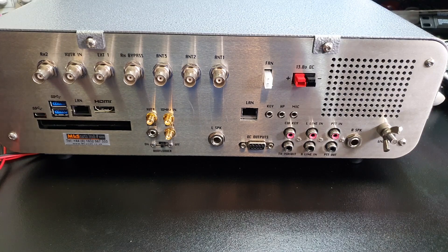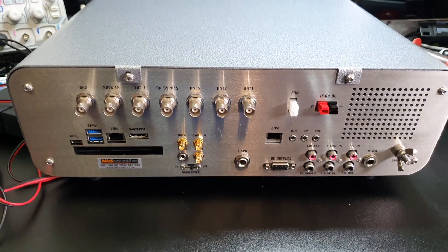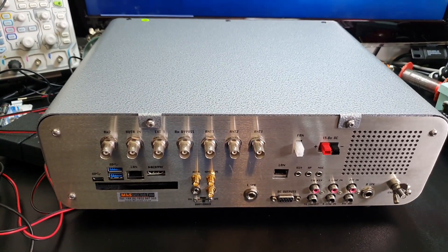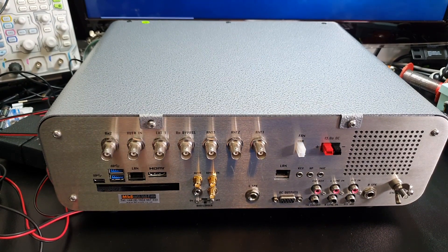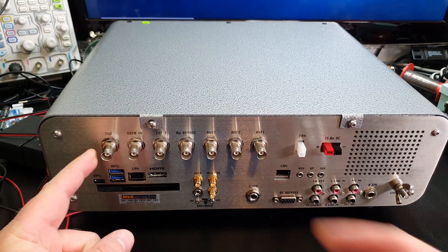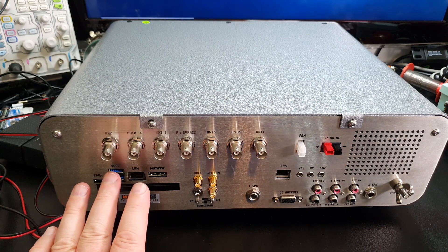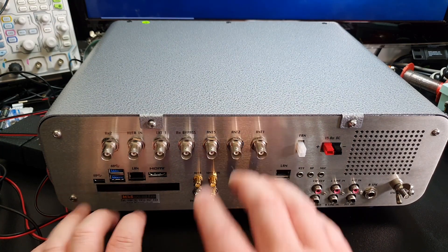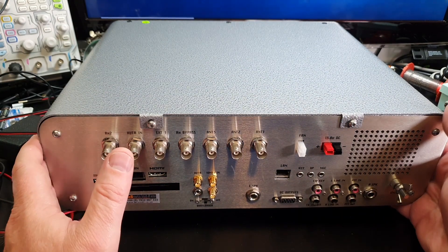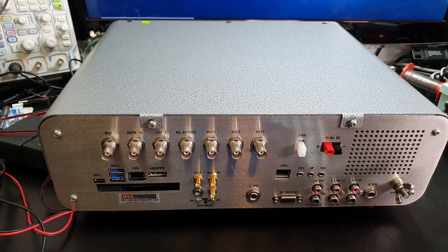Here we have the back of the set itself. I'm not going to go into huge detail - all this stuff is available on the web. You have an array of antenna connections ranging from receiver ports right the way through to your basic antennas. If you pop along to the Apache Labs website there's a really good brochure and breakdown of what everything does.